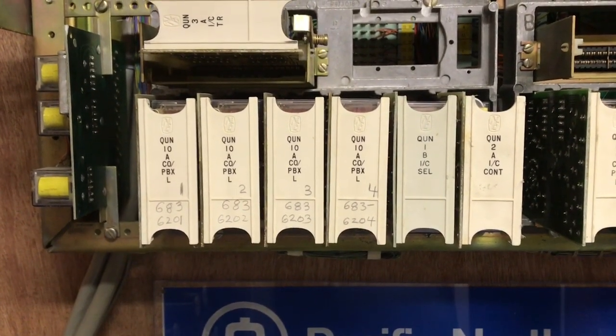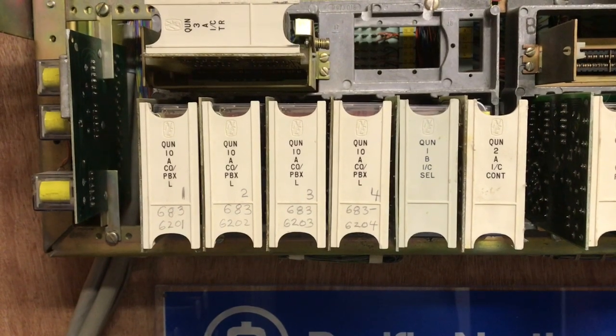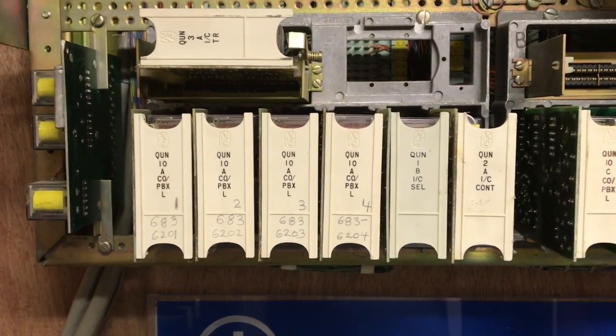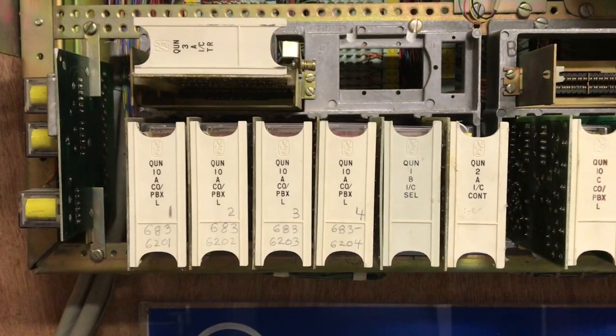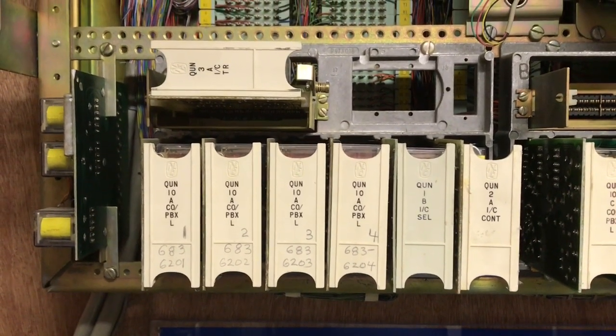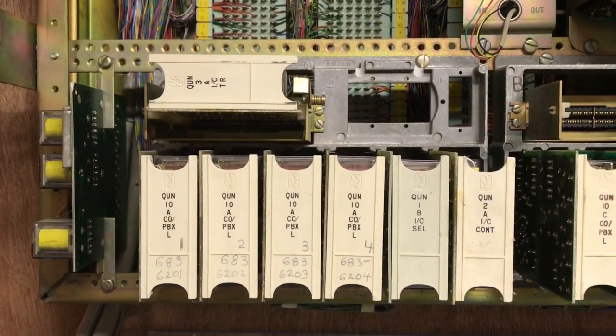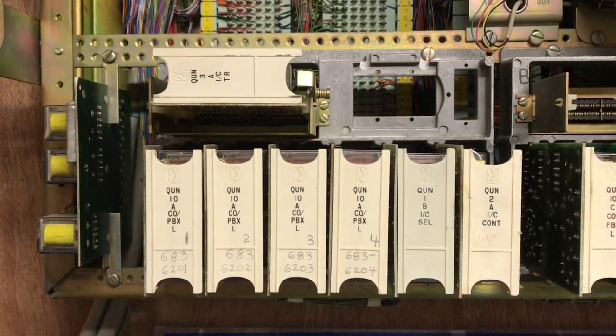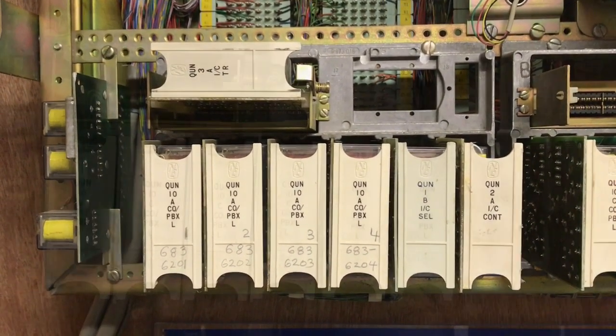ITT, Western, Stromberg, or AE cards would work in this system perfectly fine. The two cards on the lower right-hand side are part of the intercom, and the card that is horizontal on the top is the third card to make up the 19-station rotary-only intercom.